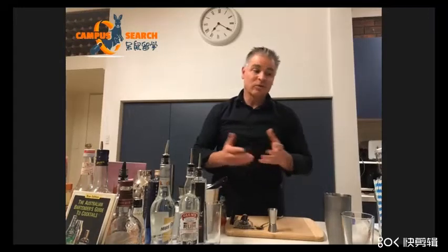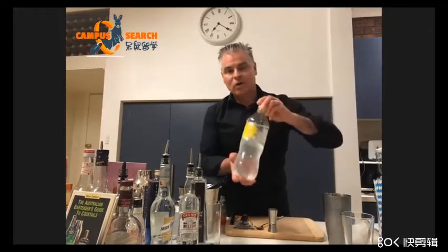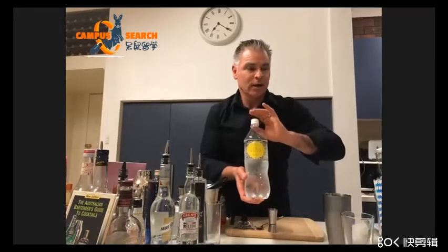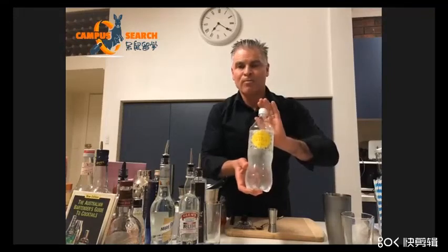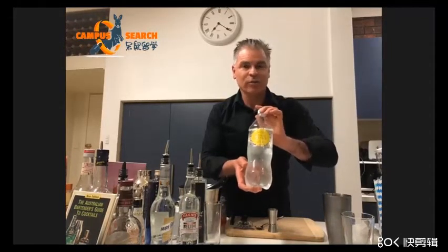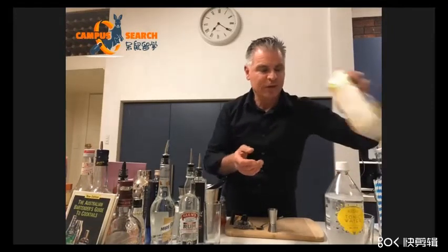We won't spend much time on the very basics, but we'll talk about the non-alcoholic beverages. So every bar has soda water, which is just carbonated water — basically flavourless. Every bar has tonic water; that's the go-to additive for gin. The gin and tonic is a supremely popular drink in Australia and all over the world. You will have orange juice, pineapple juice — we all know what they are.